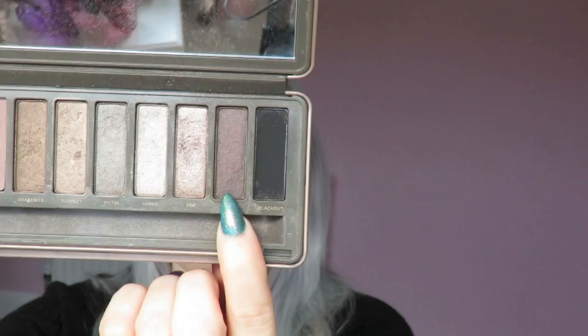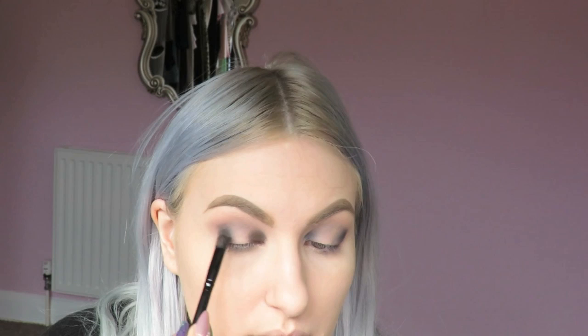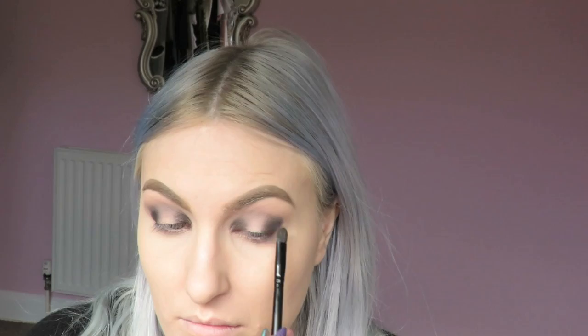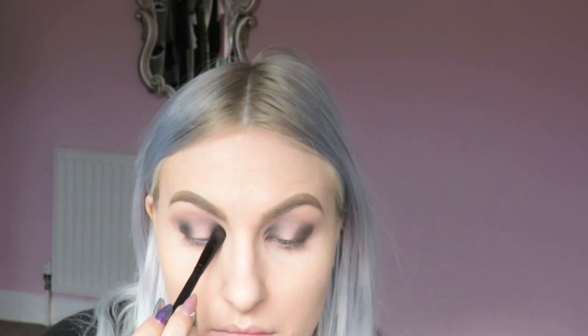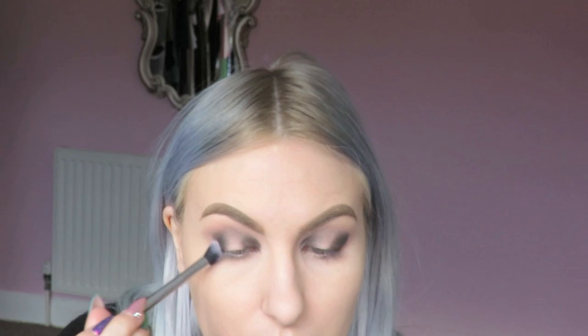Now I'm going into this shadow called Busted — pointing at the right one this time — and I'm applying that over the top of where I applied the black eyeshadow. Finally, over the top of that I'm applying a shadow called Pistol. I really like combining these three shades because they look slightly different in different types of light — sometimes more taupey and other times more like a charcoal. Once those are applied I'm taking a Real Techniques blending brush and blending all of that out.